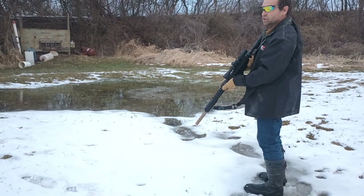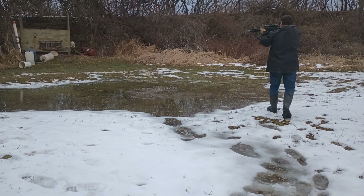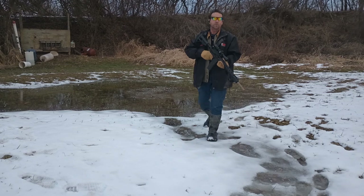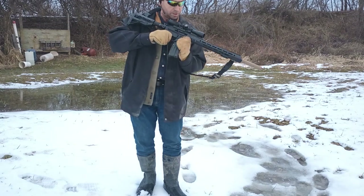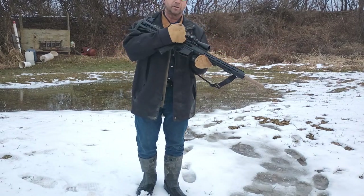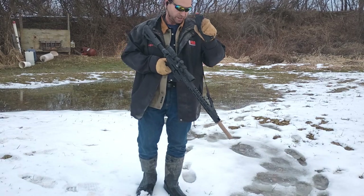It seems to function pretty well. That magazine is clear — it did cycle. I believe that was 15 rounds I had loaded. Close the bolt — I've got to actually remove the magazine first; that's over on this side. This one is a Bear Creek 22 long rifle. Last round hold open only works if the magazine is installed.